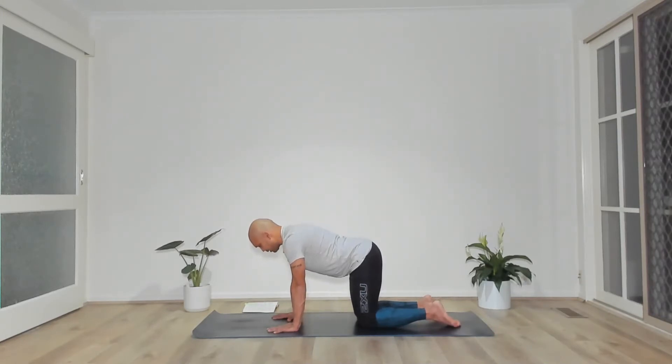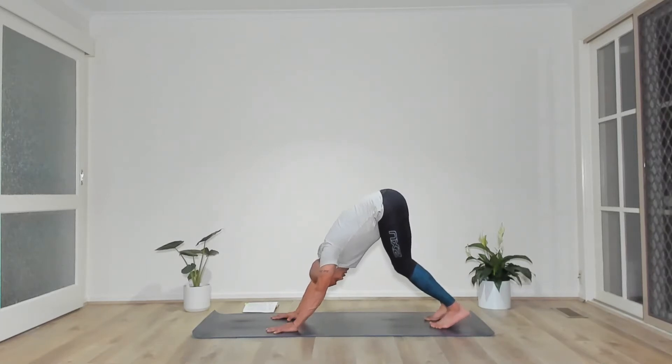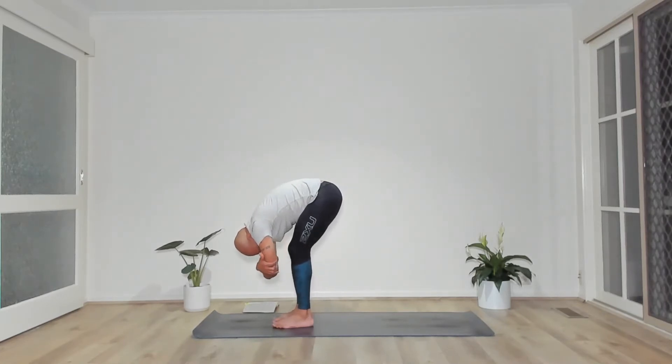Two more times. Then from flat back, tuck our toes and wave our hips to the sky into down dog. Palms spread wide, fingers spread wide as the palms plug into the mat. One more breath here. Then slowly and softly walk our feet all the way up to our hands, holding on to the opposite elbows as we dangle, swaying from side to side if that feels good, then meeting in stillness.